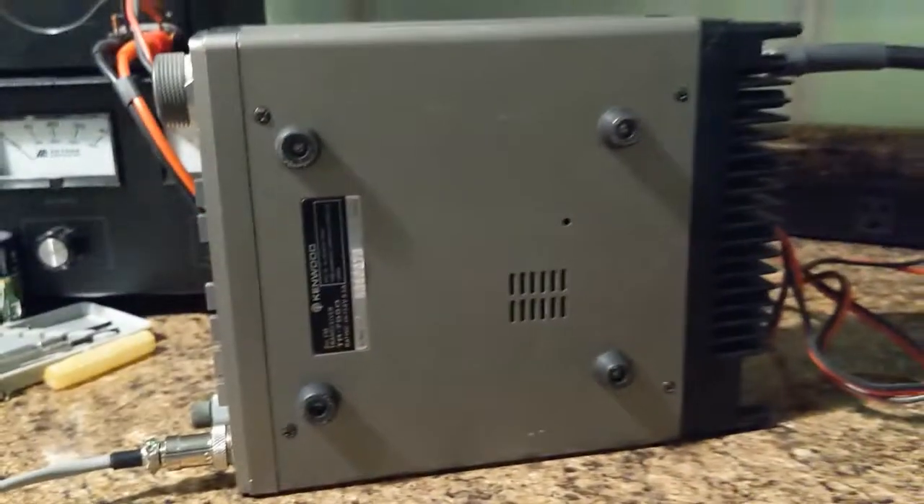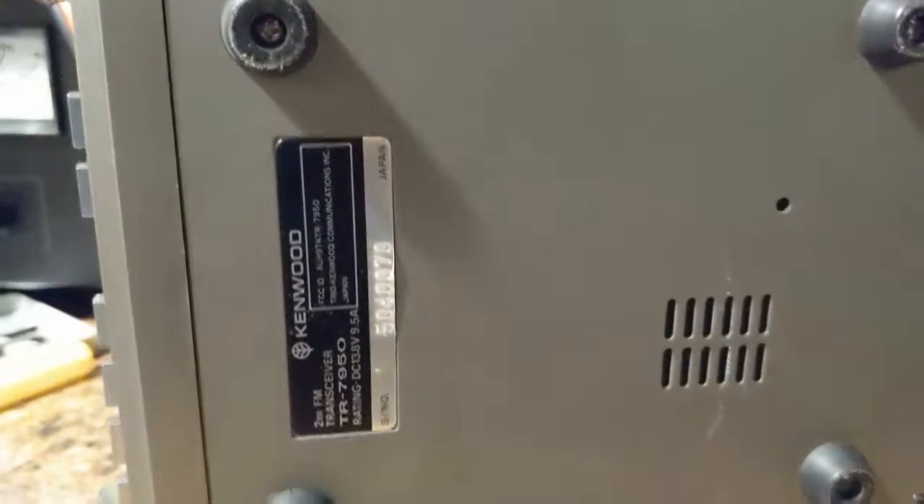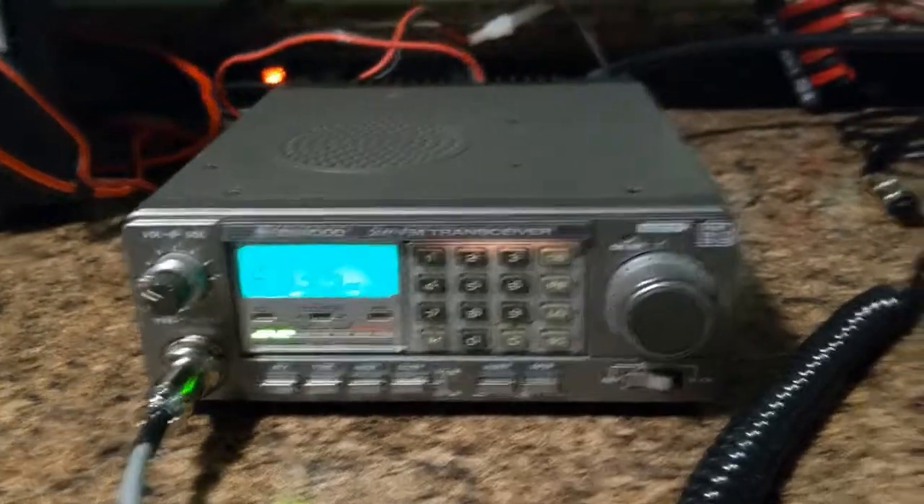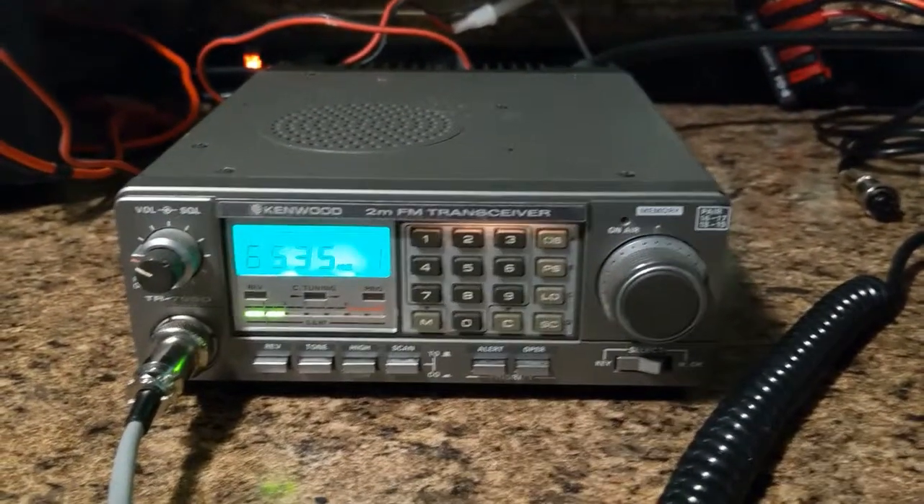There's the bottom. It actually has feet. It actually has the Kenwood sticker with the serial number. I will take pictures of this on the bird meter so you can actually see what kind of wattage it's doing out.